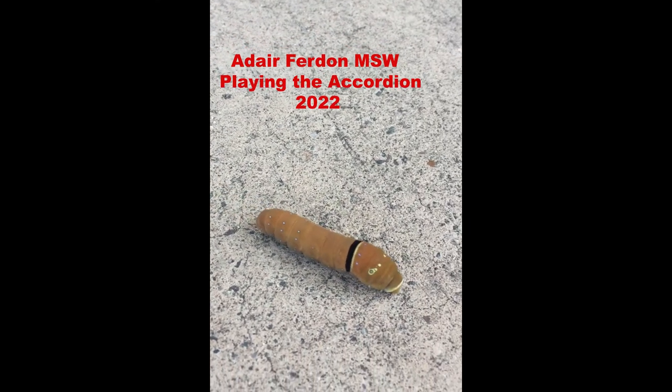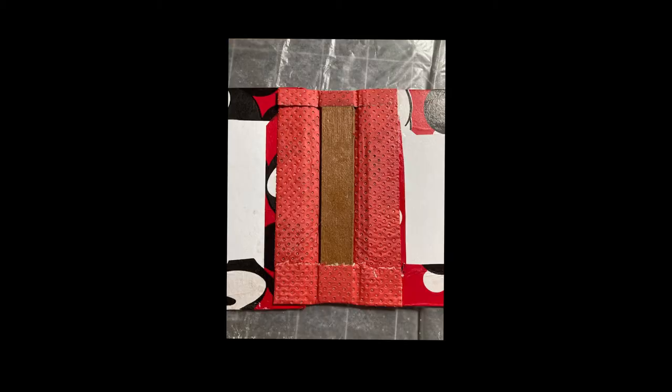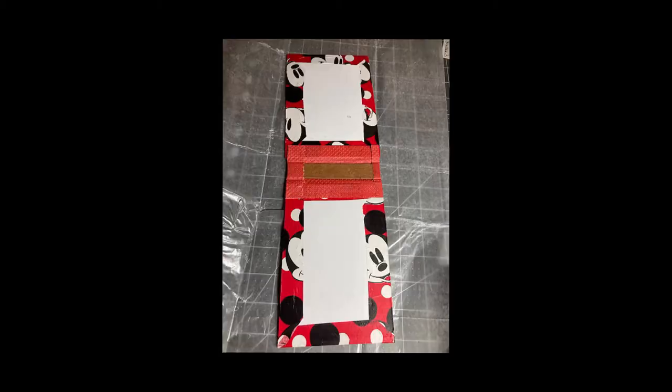Hello creative friends. Here's the model for a new book arts project using the accordion spine. I chose Canson Mi Tientes for the spine itself and used a vintage Mickey Mouse cover paper to cover the book boards.